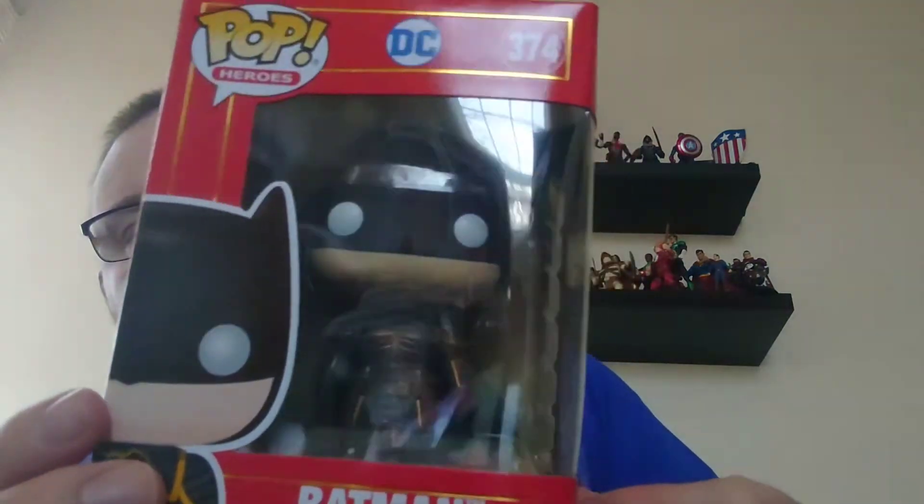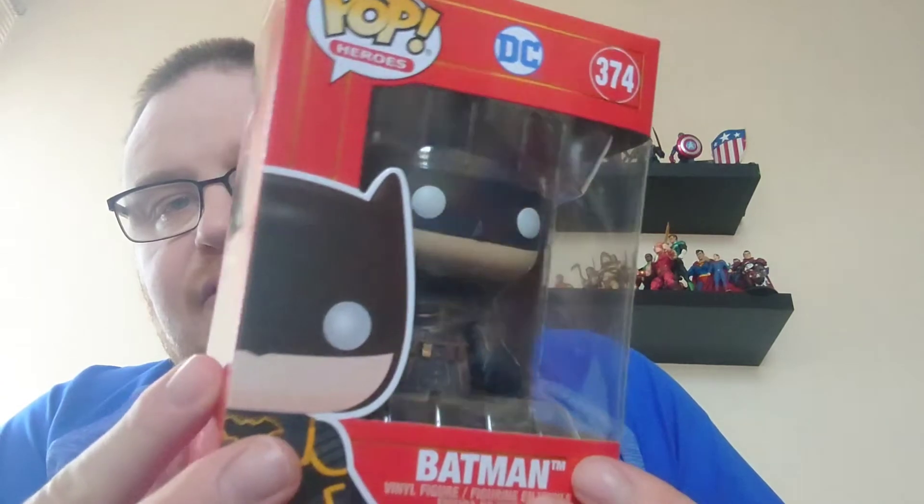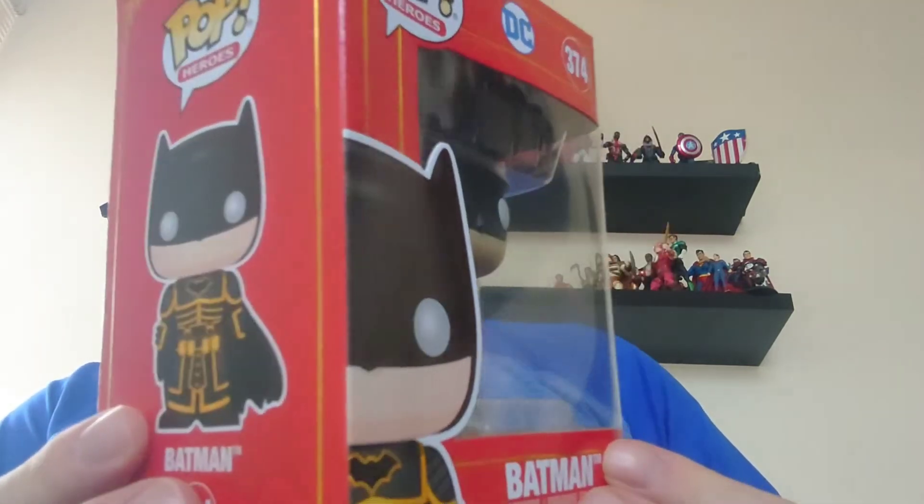I still have got the Harley Quinn one to come in this collection, and I will do a video for that as soon as I get it. But we are looking at the Batman today, so we shall get Batman out and have a good look at him in his costume.